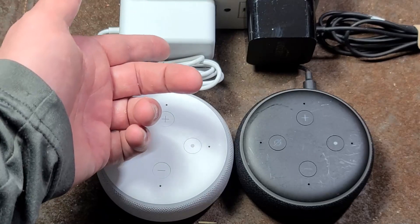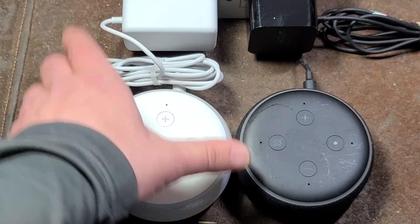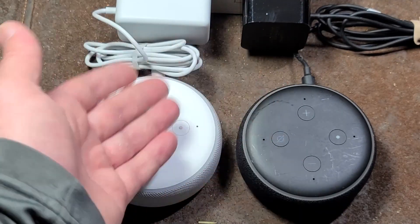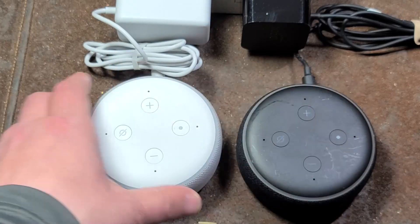I actually have a power brick from a second generation Echo Show, so this is what the newer power bricks look like. This isn't an issue — plugging the 15-volt power brick into one of these 12-volt devices — because the cords physically don't fit.